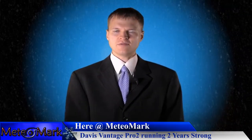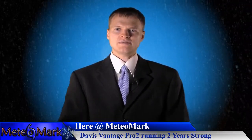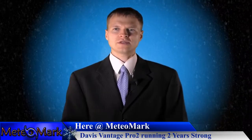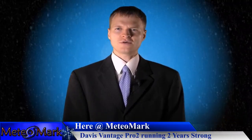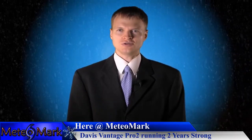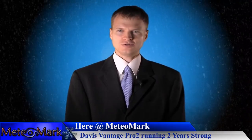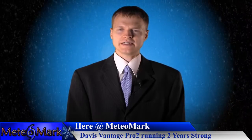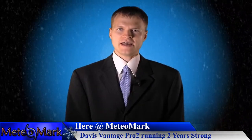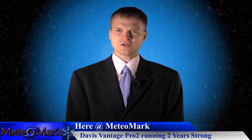This Vantage Pro 2 has served me well for two years, and I want to reassure anyone possibly looking for one of these great weather systems to look no further than the Davis Vantage Pro 2. I'll show you a tour two years after installation, and I assure you everything is operating at good capacity and looking very clean.